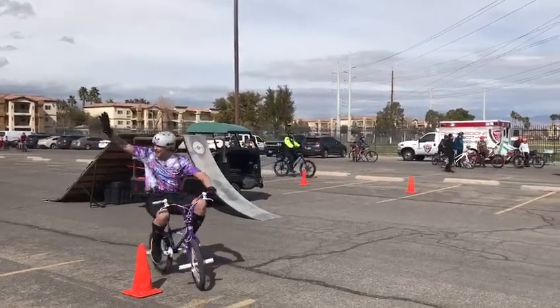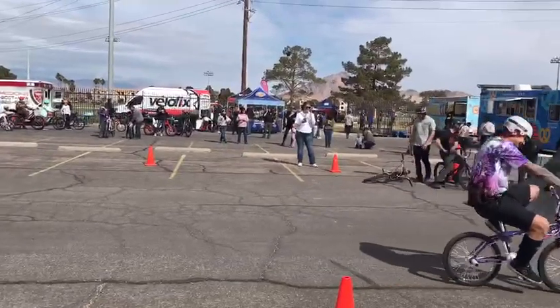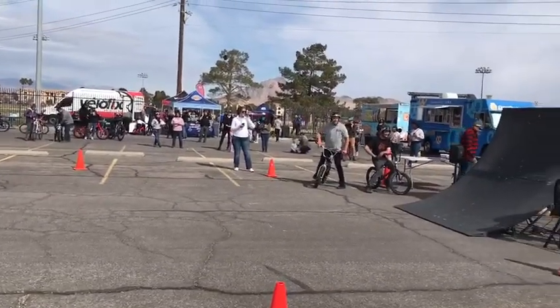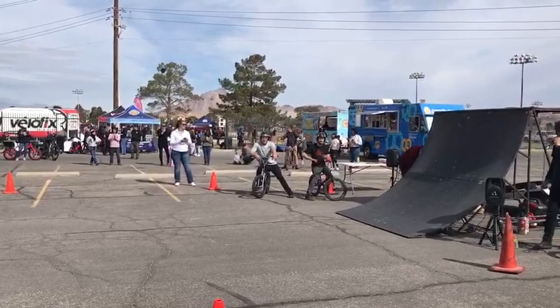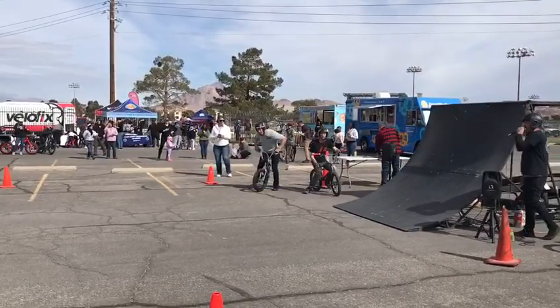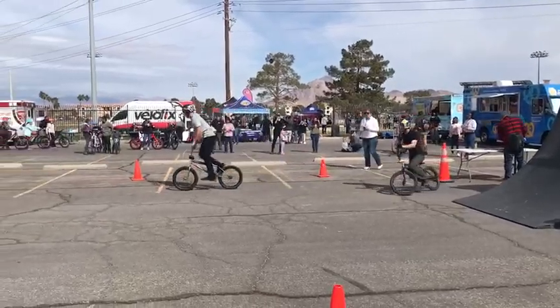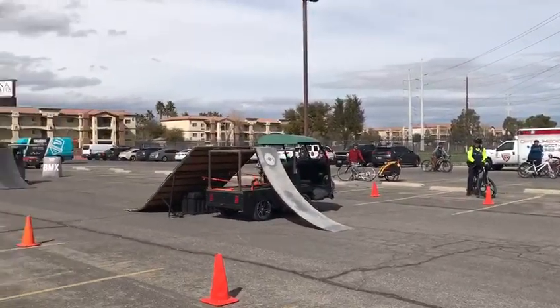So we're going to crank it up. You guys want to see these guys get into the air? All right, I think we know what to do. When you see these guys pedaling at the ramps, you've got to make some noise. We're going to start it off with a little train action from Connor and Mr. Brad Sullivan.